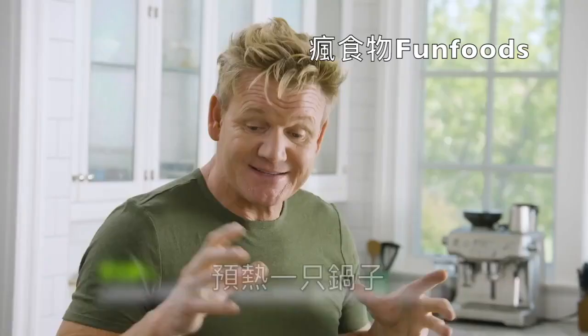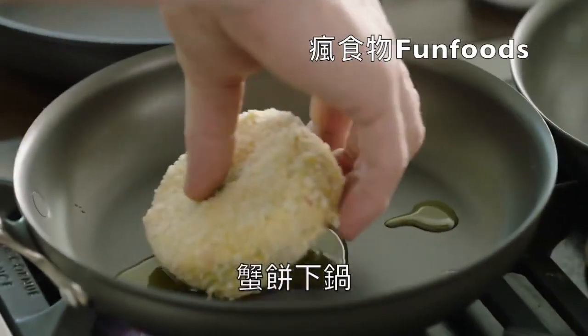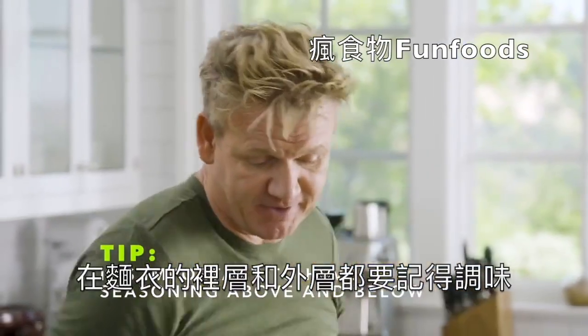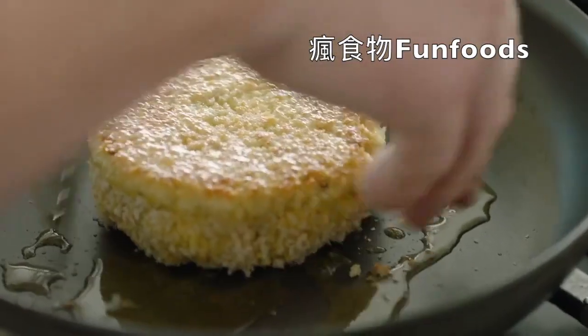Hot pan on. The secret now is to get it golden brown. Start off with a touch of olive oil — don't get it too hot, we don't want it getting too dark. Crab cake into the pan. Another light seasoning, just a touch, so we've got seasoning underneath and on top of the breadcrumbs. Really important. We're going to color the crab cake on both sides. Roll it over, then add the butter.